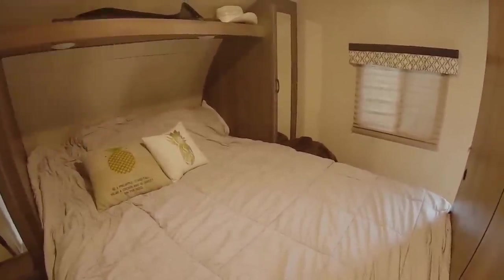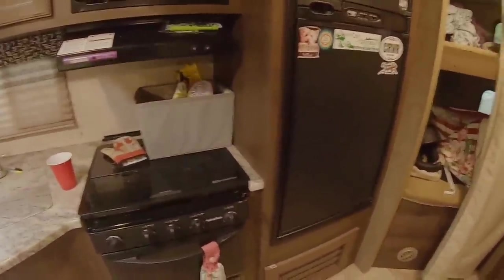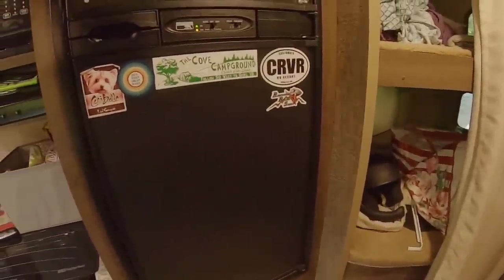And then the master bedroom back here — two wardrobes. Good-sized refrigerator, that's one of the reasons why we bought it. Bathroom. We basically work on the buggy during race season. Typical RV — just need to glue that back on.